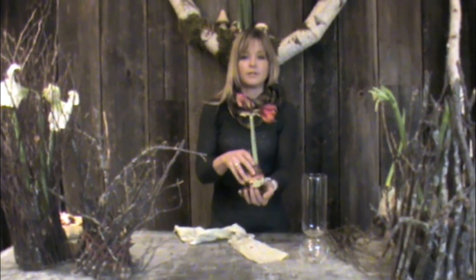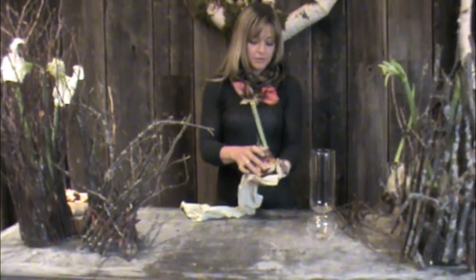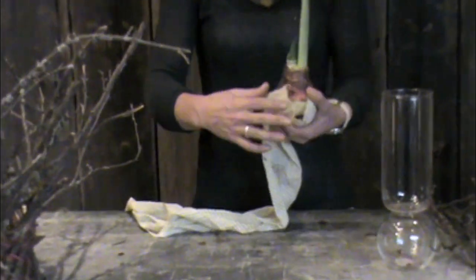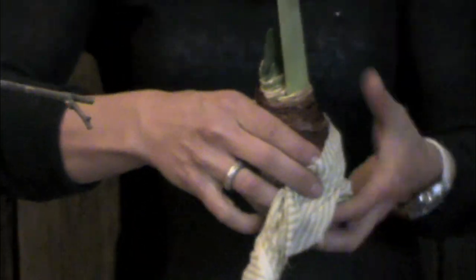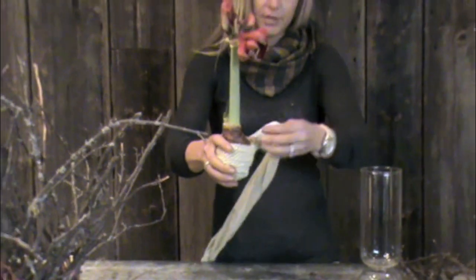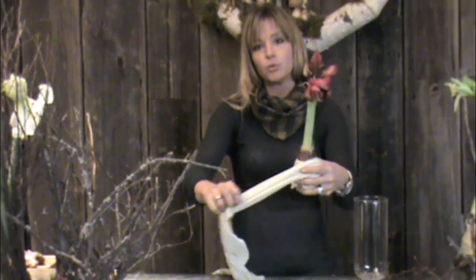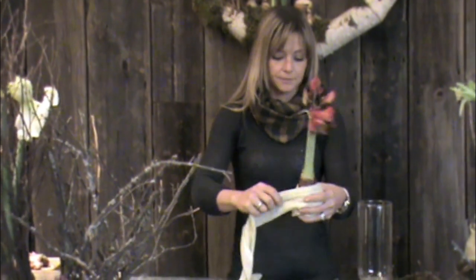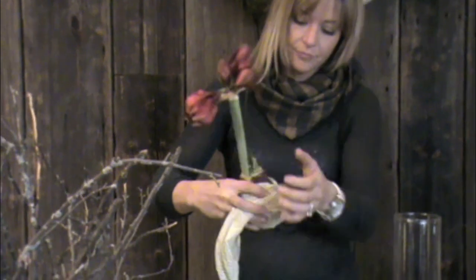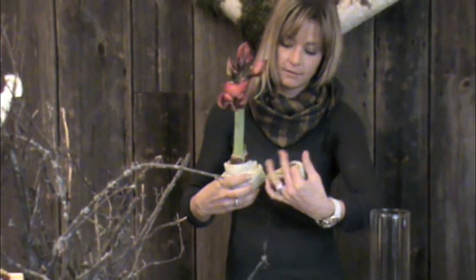The great thing about amaryllis bulbs is that they don't need to be in a direct water source. A great way to add some color and interest, maybe before it blooms, is to wrap the bulb in some fabric. It's also a great way to use some leftover fabric you have — you don't need a lot. You can wrap the entire roots and just continue to wrap it all the way around, not too tight but just tight enough to keep it secure. You can wrap it a little thicker around the top because this will also help support it when it's sitting in your vessel. When you get to the end, so that you don't have to tie it off, you can simply tuck it in to one of your folds.